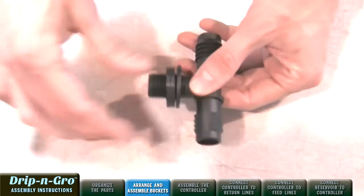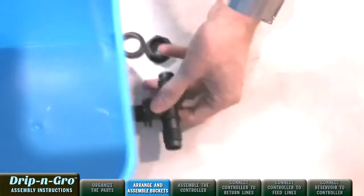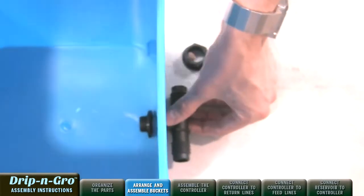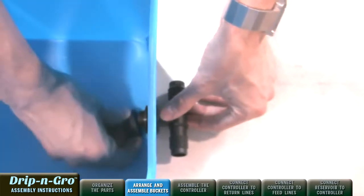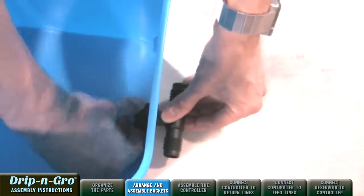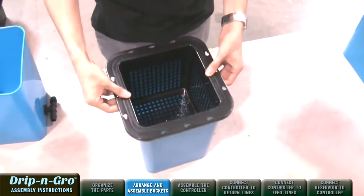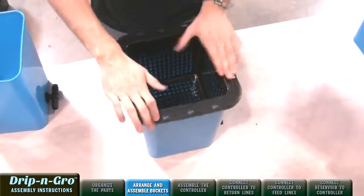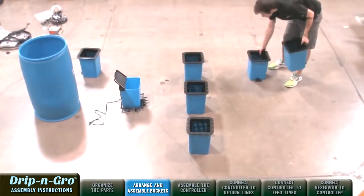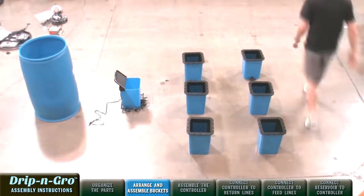Now let's arrange and assemble the Drip and Grow buckets — the Drip and Grow sites. Insert 3/4-inch tub outlet tees into the Drip and Grow sites, and make sure to have washers on both sides of the blue grow site for a watertight seal. Place the black mesh 360-degree short grow inserts into the Drip and Grow sites. Make sure sites are at the same level as the controller for the system to operate properly.